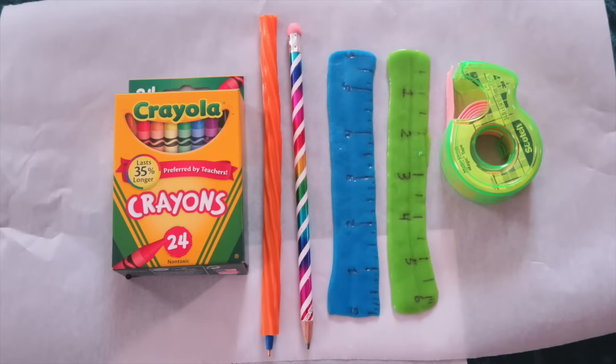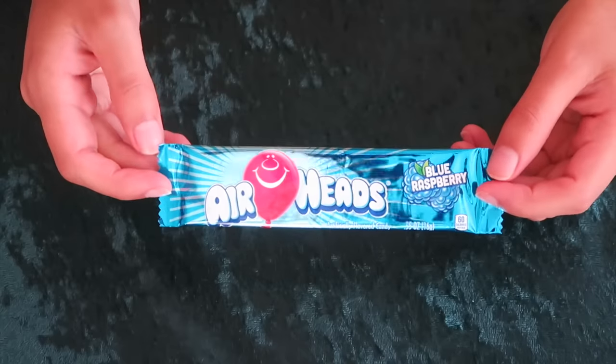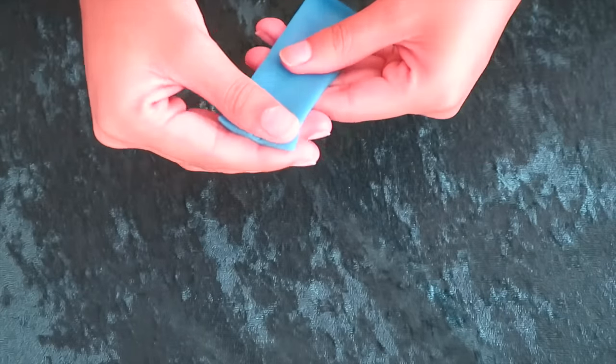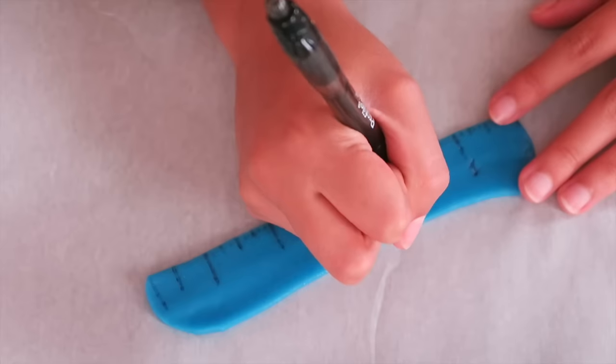Hola amigos y familia de YouTube! ¿Cómo están? Hoy en este video les voy a enseñar cómo hacer útiles escolares comestibles. Estos útiles escolares también los pueden utilizar para hacerle bromas a sus compañeros de clase. Vamos a empezar. Vamos a hacer primero la regla. Para hacer la regla vamos a utilizar una barra de dulce de su preferencia. Si la barra de dulce es muy pequeña vas a tener que estirarla un poquito con tus dedos. Ya después nos ayudamos con una regla y vamos a ir marcando los números.